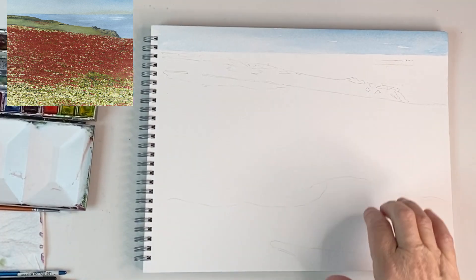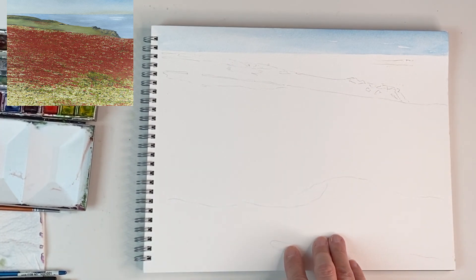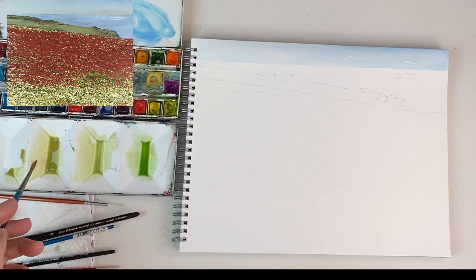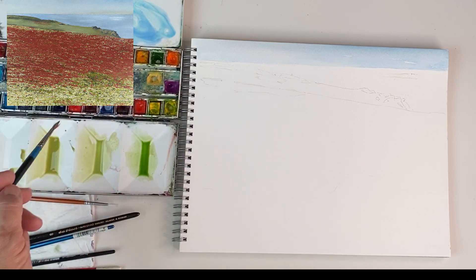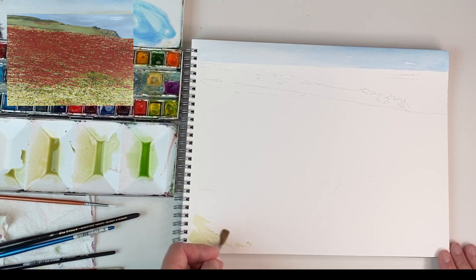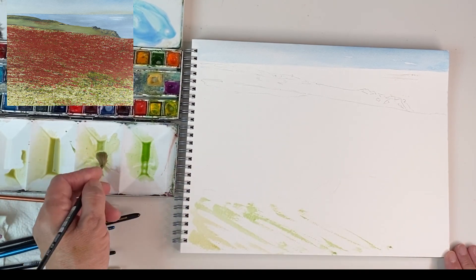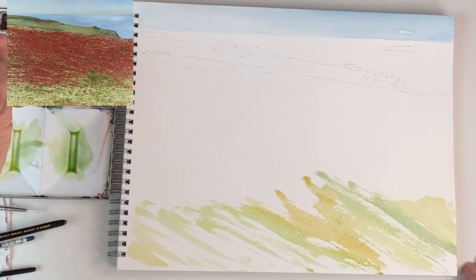Whilst the sky is drying I'm going to put the foreground in. The poppies are growing in a crop in my reference, so I'm going to put some green in in different shades to get rid of the white paper. I've mixed up various greens using sap green, Naples yellow, and yellow ochre, and I'm just going to put stripes in to represent a crop — it doesn't matter if it skips over the page, just to give the indication that there's a crop growing.